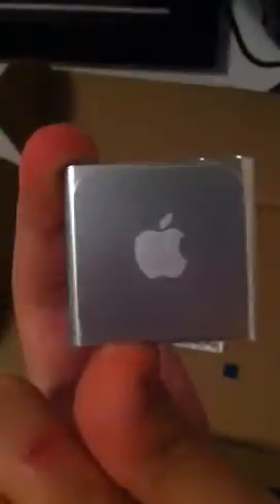It has all the regular apps. It doesn't tell me whether it's refurbished or not. The clip works, and all the plugs and everything work fine.